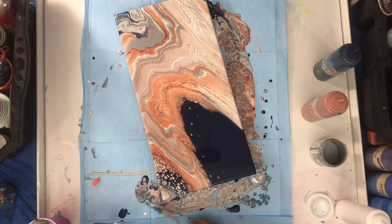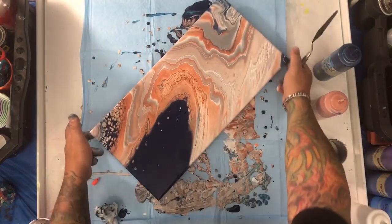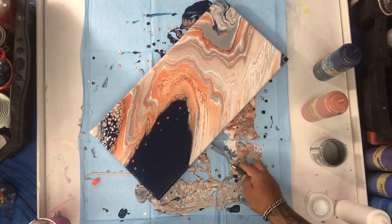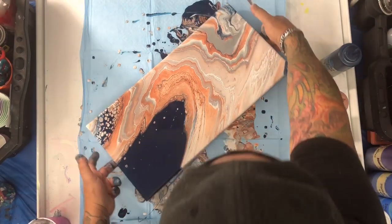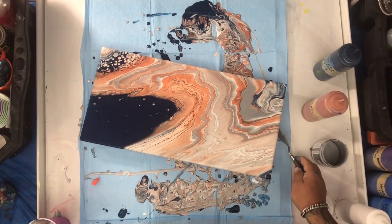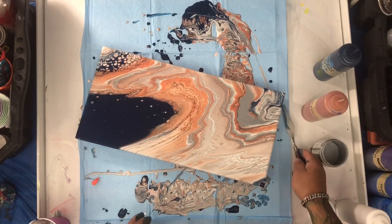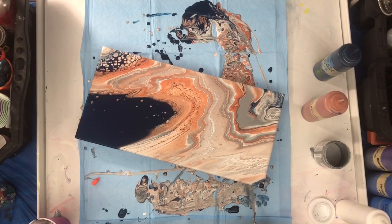Let me remind you that by the end of the month, which is very close now, I'm gonna be giving two classes at the Orlando Expo. It's gonna be taking place August 30, September 1 and 2. I'm gonna be giving a three cups in one cup class and how to create a cloud effect. Prices are very affordable, so if you live close to Florida, consider that.